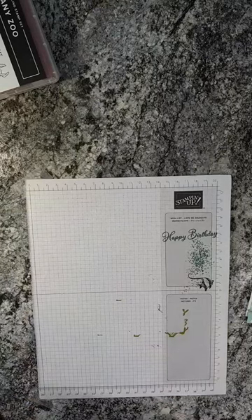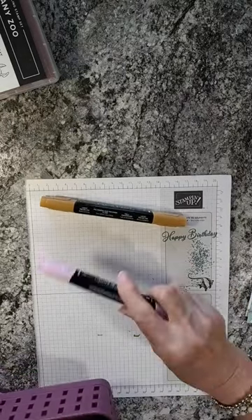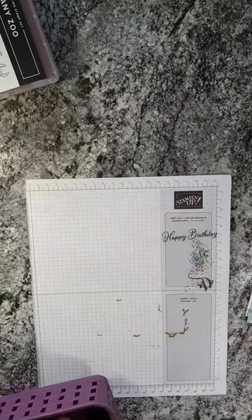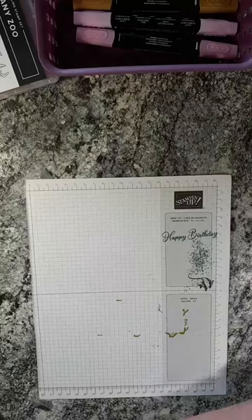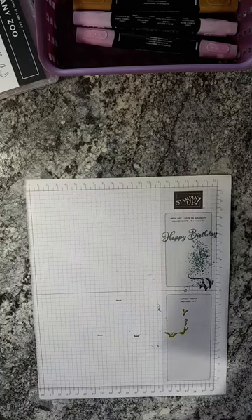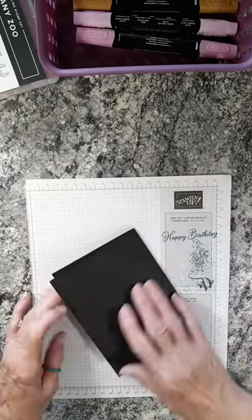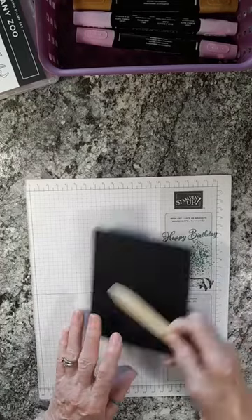I've got a lot of the prep work done ahead of time so it shouldn't take very long. We're starting with our card base in Basic Black — five and a half inches by eight and a half inches, scored in the middle at four and a quarter inches. Burnish that edge and set it aside. Then we've got Pool Party at four inches by five and a quarter inches, and a Basic White at three and three-quarters inches by five inches that I've embossed using the dotted Basic 3D embossing folder — available in online exclusives.